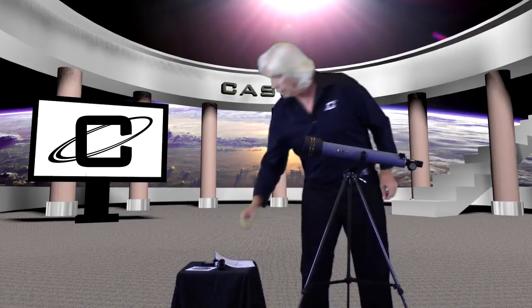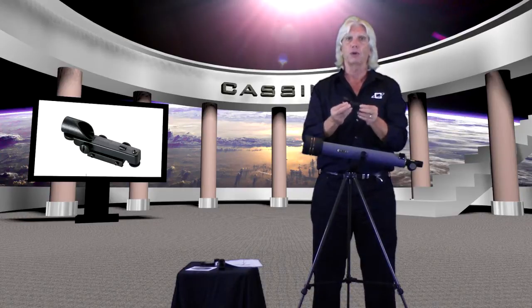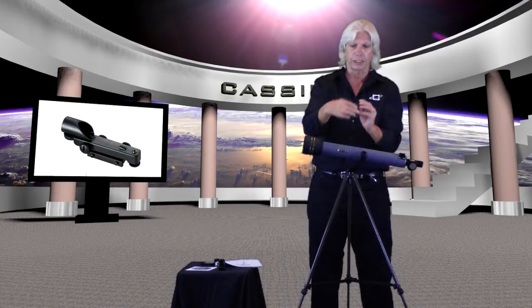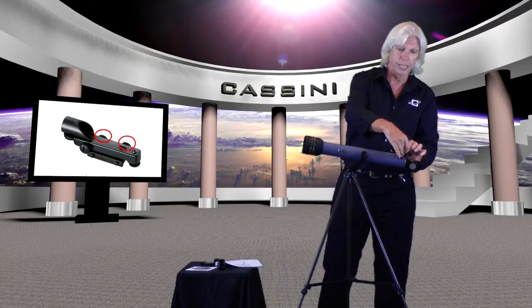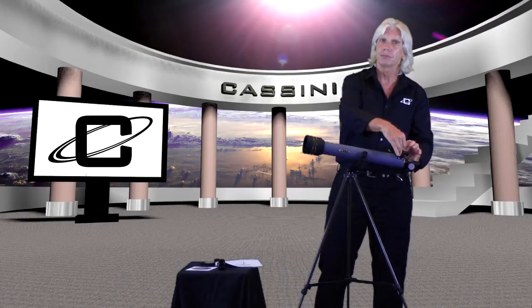Next, take the Mars Eye electronic finder scope. On our website, cosmosoptics.com, you'll find a video where I walk you through aligning the Mars Eye to the telescope tube. This is very important because you want the red dot you see when looking through the Mars Eye to be looking at the same thing your telescope is looking at. Just loosen the connecting screws, slide it onto your dovetail mount, and tighten it up. It's that simple — now you have the Mars Eye mounted to the OTA.